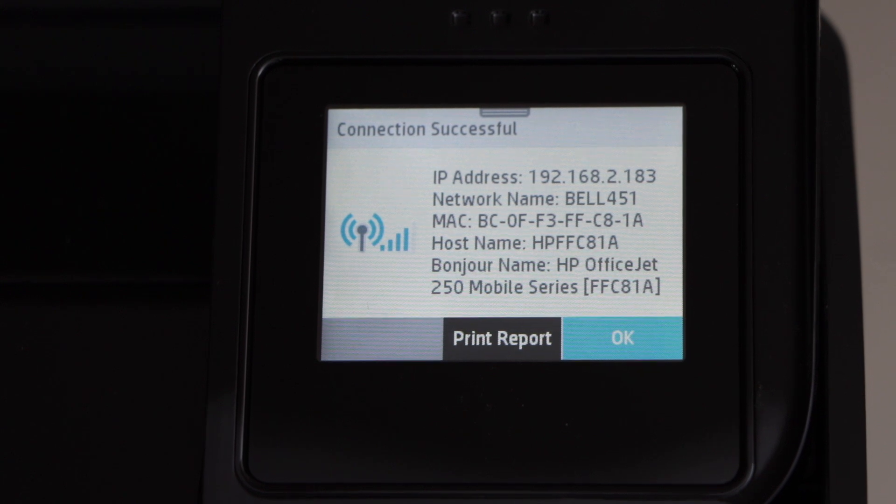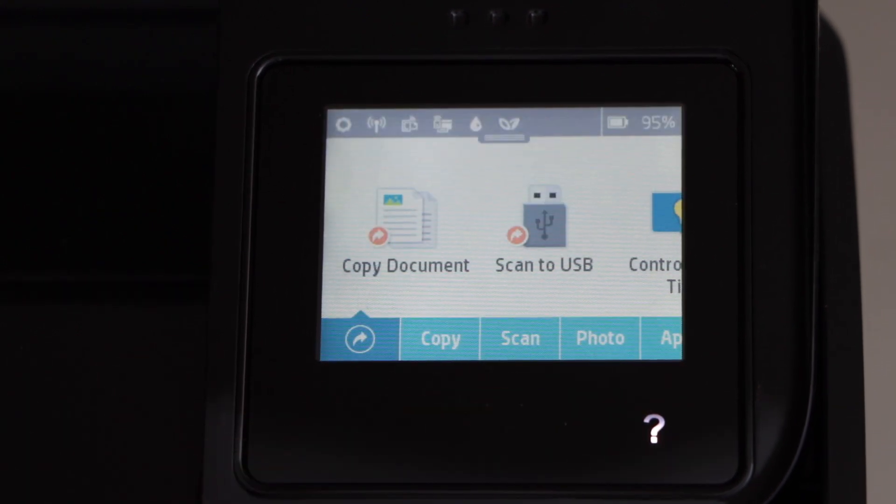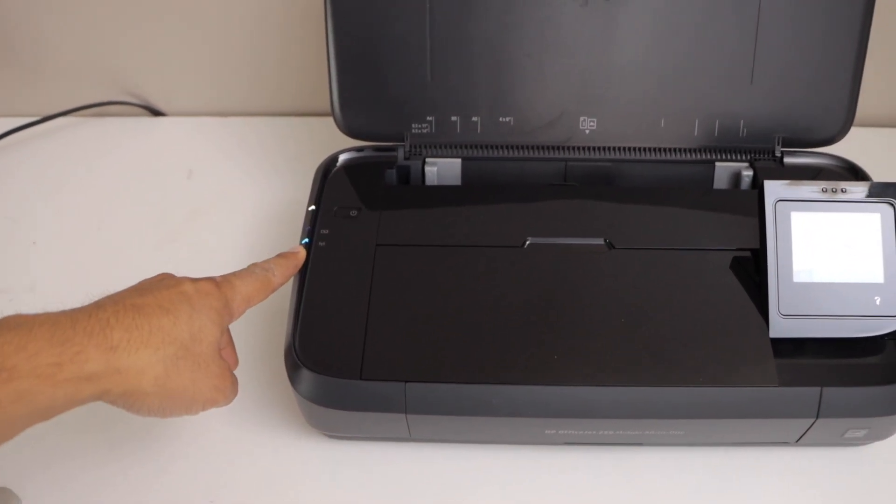Printer is connected to the Wi-Fi. Click OK and then click on the home button. Once your printer is connected to the Wi-Fi, the blue light will become stable.